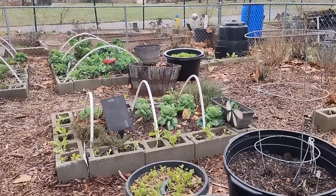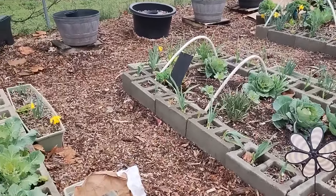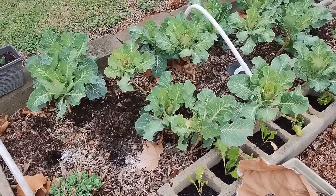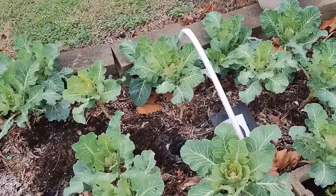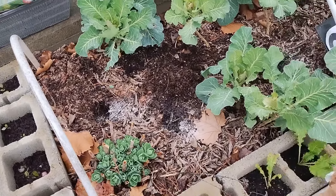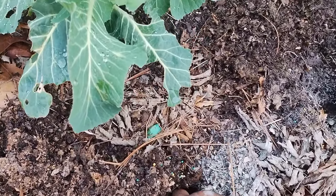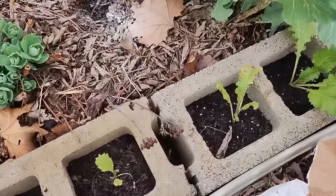I'm still looking for space in my raised beds where I can grow additional food. Last week I planted some potatoes and there were a couple that were really large, so I decided to cut them in half and allow them time to scab over. I was looking in my bed of collards and there's ample space to grow some potatoes here. I've dug holes, placed some bone meal and some all-purpose fertilizer, and now I'm simply going to take my potatoes and place them in the hole and cover them over.